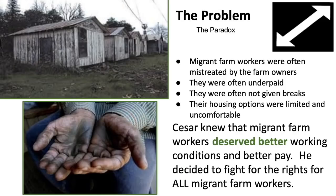The problem, or the paradox: migrant farm workers were often mistreated by farm owners. They were often underpaid, often not given breaks, and their housing options were limited and uncomfortable. Cesar knew that migrant farm workers deserved better working conditions and better pay, and he decided to fight for the rights of all migrant farm workers.